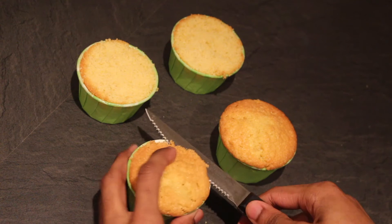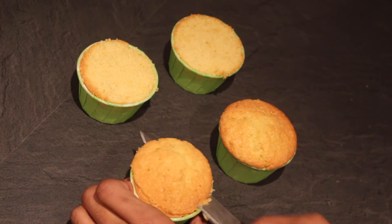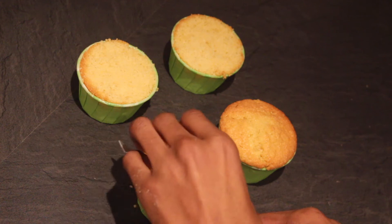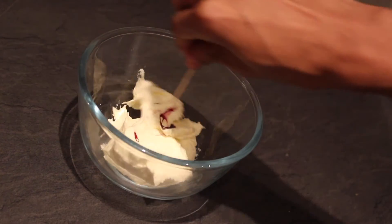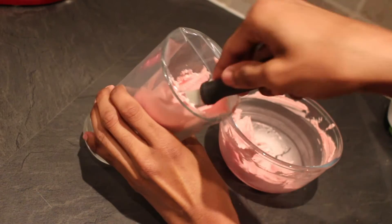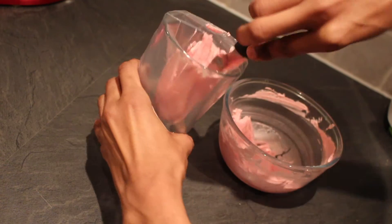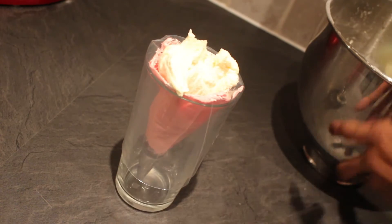Once cool, you can whip up a batch of our simple buttercream icing with four ounces of butter and eight ounces of icing sugar. I'll leave the full tutorial down below. Place two to three tablespoons of the icing into a separate bowl and color with pink food gel. Fold the icing bag over a glass and then press the pink icing thinly around the sides. Place the remaining white icing into the middle and then squeeze until the color comes out evenly.